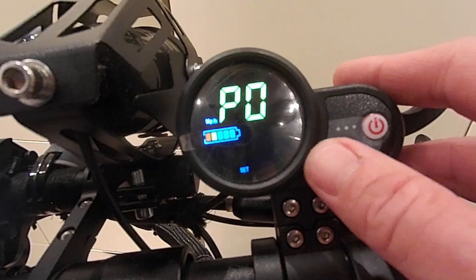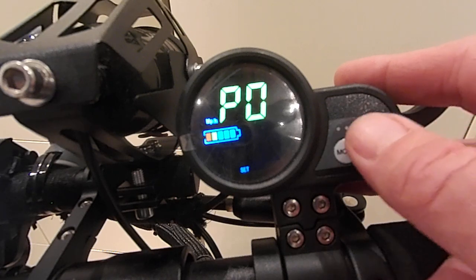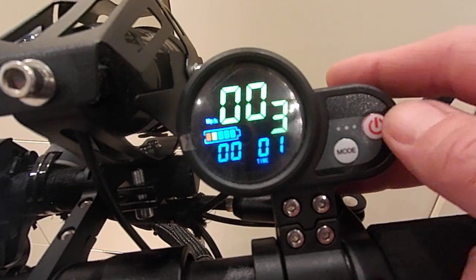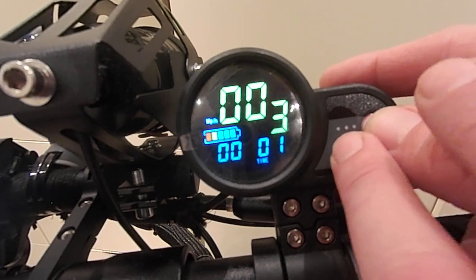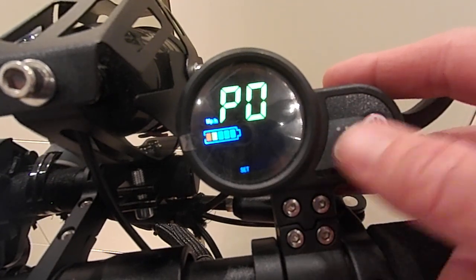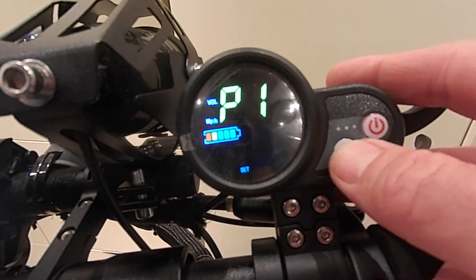P0 is wheel size diameter — this will calibrate the speedometer. On this occasion it's set to 10, as in 10 inches, and that seems to calibrate very well against GPS signal, although it's an 11 or 12 inch scooter. Usually it's set to 10. As you can see, it times out very quickly so you have to be quick, but it does revert to the setting you were changing, so that's good.